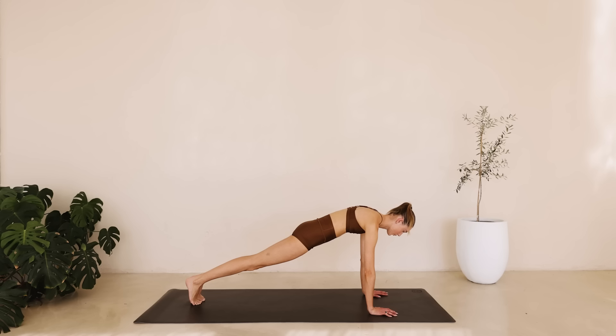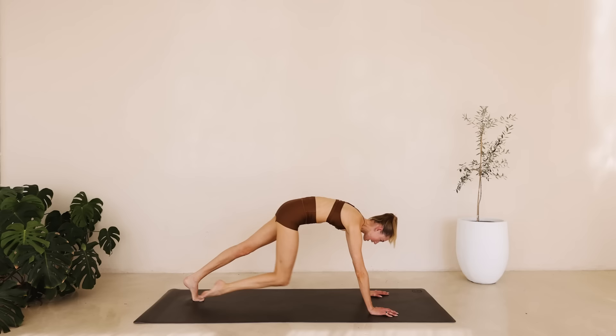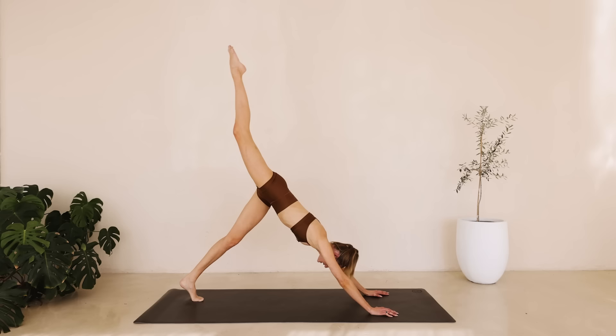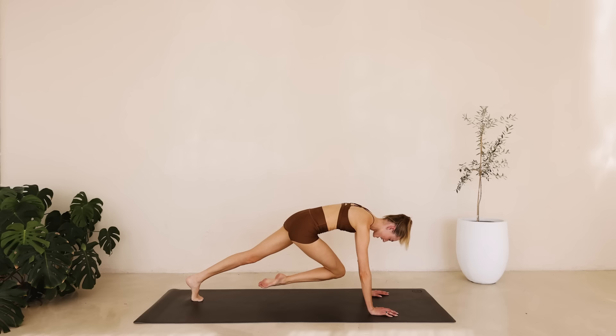Bring that right knee in towards the chest. We're reaching it out long to the ceiling and come back in. For ten counts, keep breathing down to one. Hold it here. We're bringing the knee to the left and to the right for a few counts down to one.